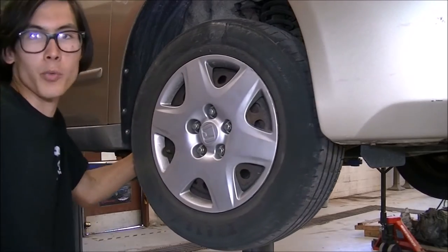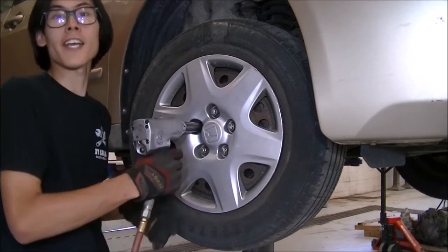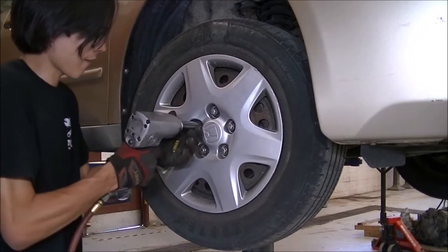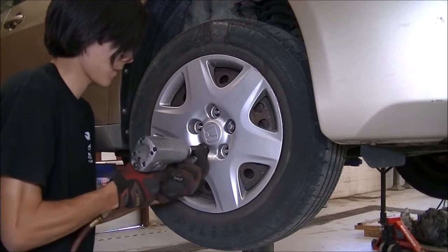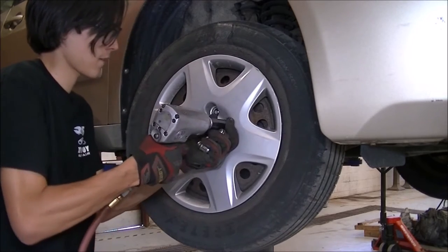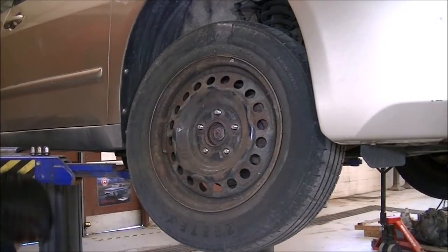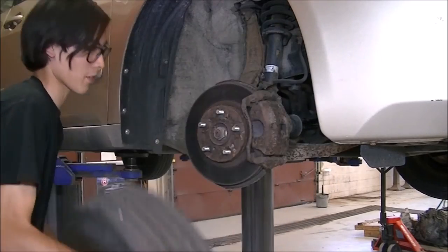I'm going to turn this wheel and tire. Using a 19-millimeter, I'm just going to zip off this hubcap wheel assembly. Set the lugs aside, take the hubcap off, and take the wheel and tire assembly off.